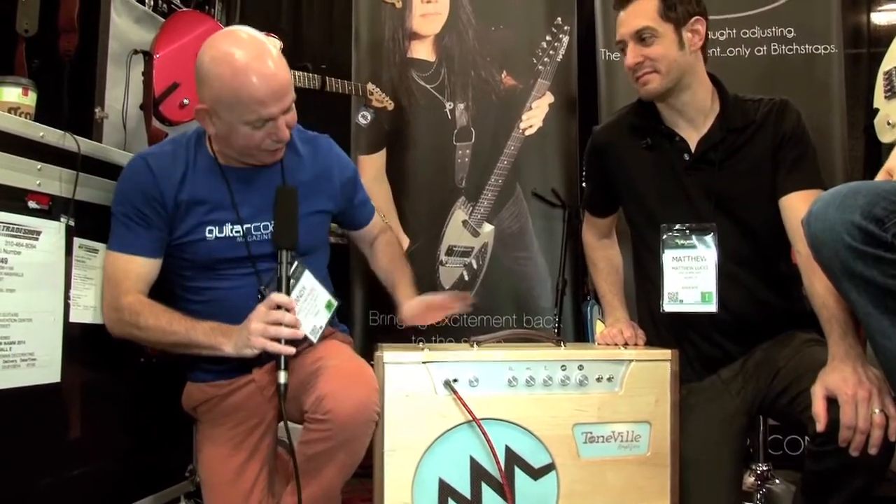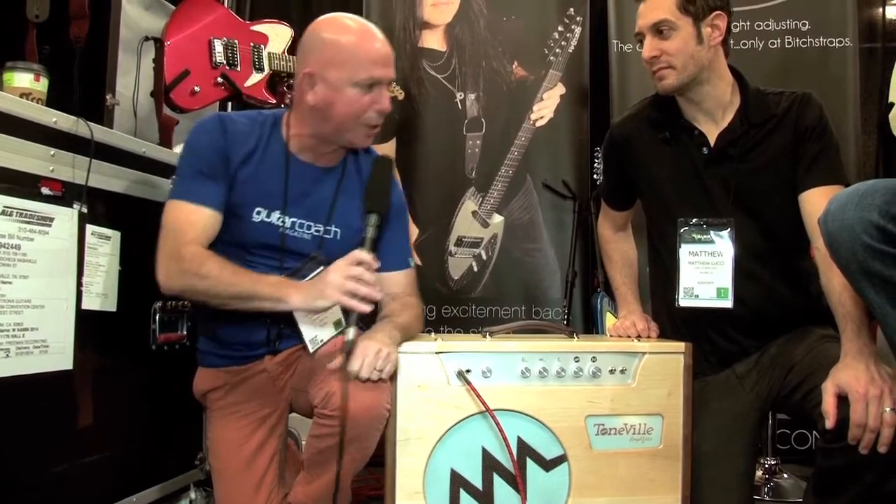Whilst having a quick wander around the various stores here at NAMM, I came across this funky little Toneville amplifier, and Matthew here, the president of Toneville, is going to tell you a little bit about it. So what's this little beauty all about then?